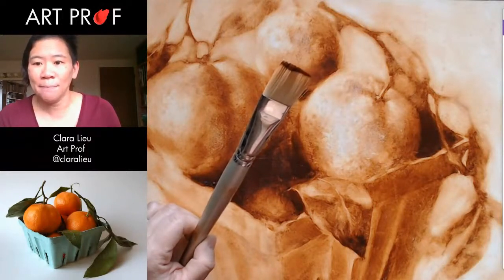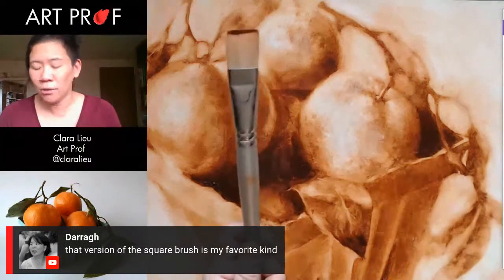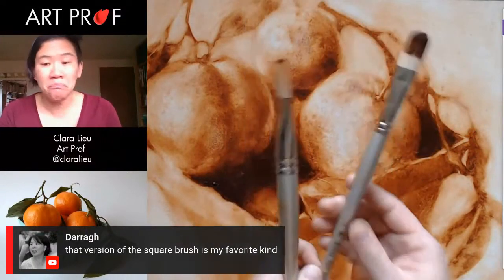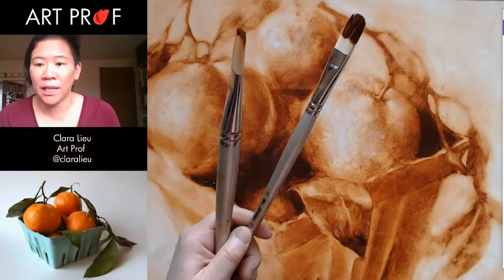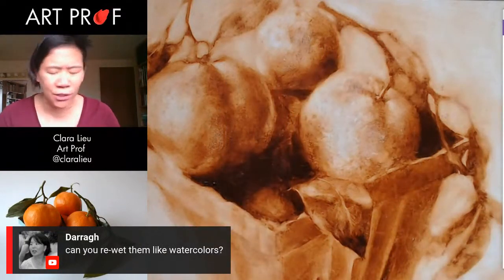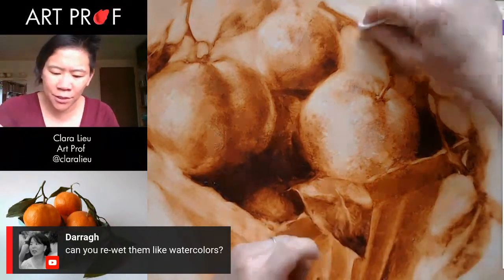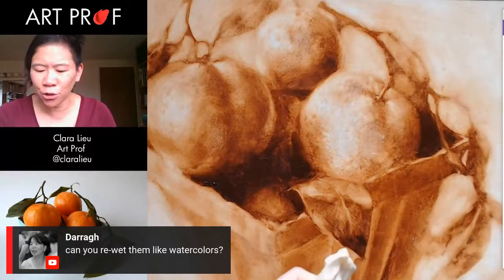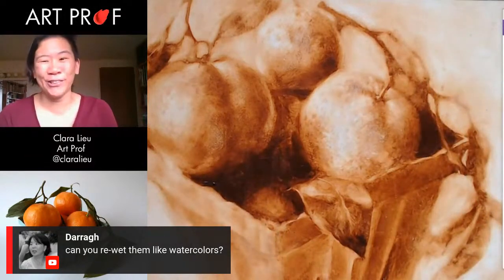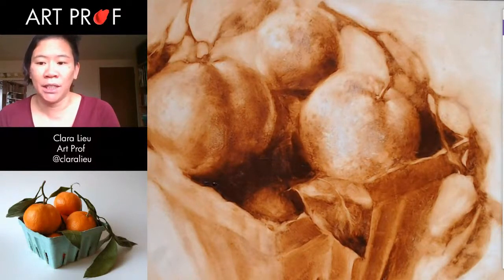Someone says that version of the square brush is their favorite. My favorite kind is the filbert, which is this longer one with a rounded top. Whatever works best for you guys. Someone asks, can you re-wet them like watercolors? I don't think so — let's try it. I really doubt it. Let's see, maybe this one area. No, that's not happening. Let me try a little bit of safflower oil. Nah, totally bone dry. So it's not like gouache or watercolor where you can re-hydrate things.